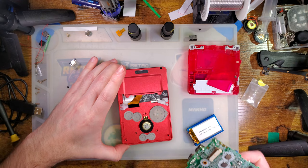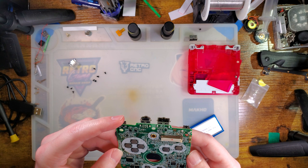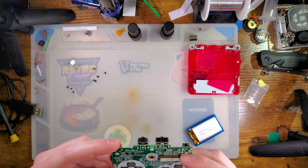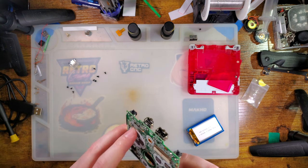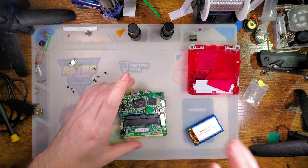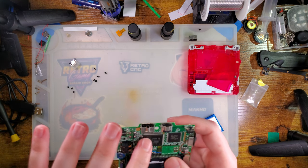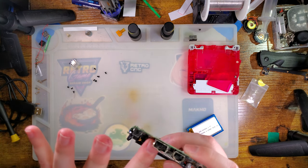Once we've got the board out, we can set the housing aside — we won't need to do anything else. We're going to start with removing the OEM charge port. Of course, I'm starting with an SP that works totally perfectly, even though I have plenty of SPs that don't have a working charge port.